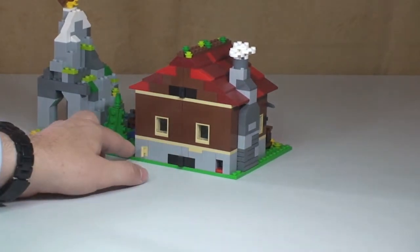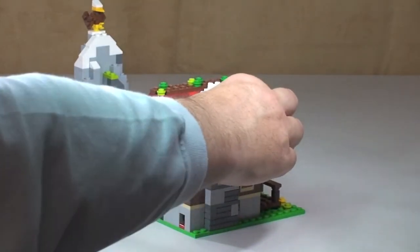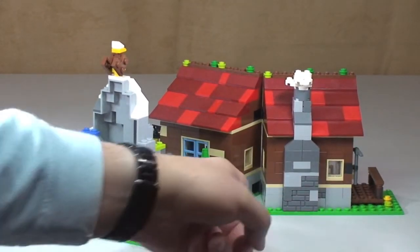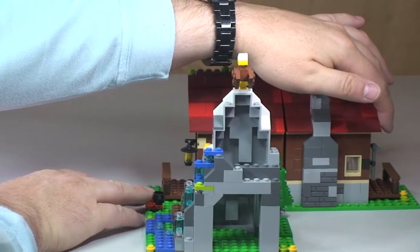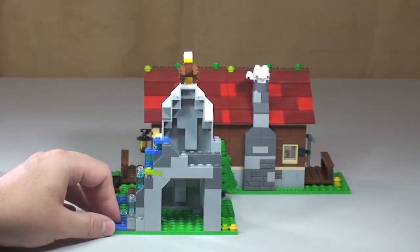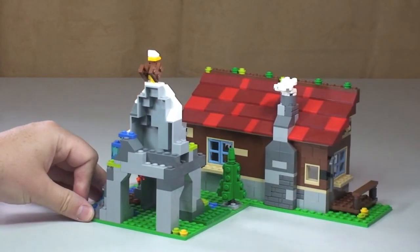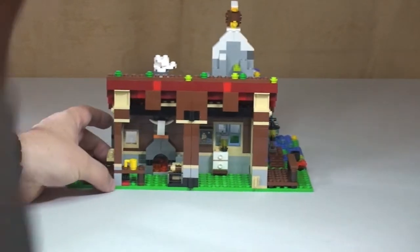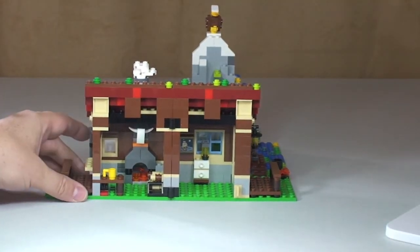The next cool feature is that the building can simply be opened up using the hinge pieces — it just snaps open. The clip pieces at the bottom hold it shut when pushed together. In the alternative display mode you could have it open that way round, which makes the building appear larger. But the main function, spinning it round, gives us our view of the inside of the mountain hut.